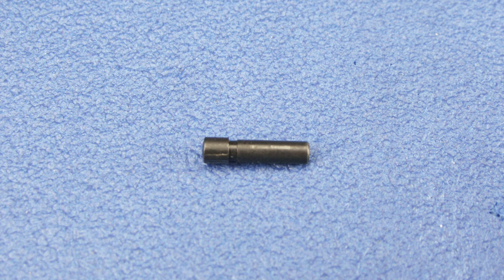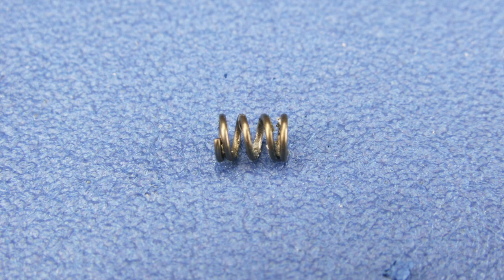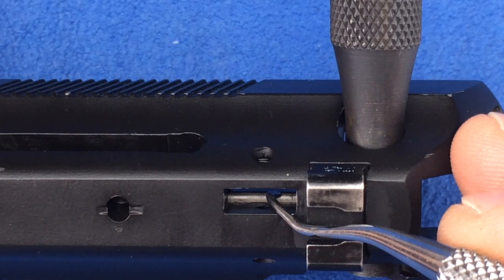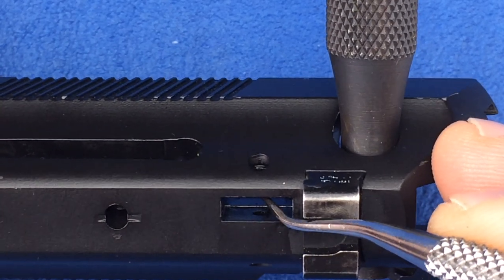Gather your extractor pin, extractor, extractor spring, and firing pin block. We are going to install the firing pin block upside down into the top of the slide in order to position the firing pin for the install of the extractor. The firing pin may not be in a position to allow the install of the firing pin block. Use a pick to position the firing pin so that the firing pin block can be inserted into the top of the slide.